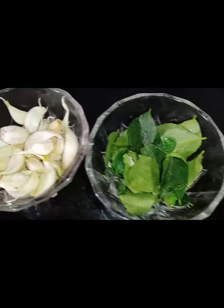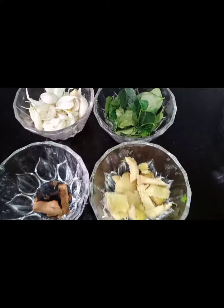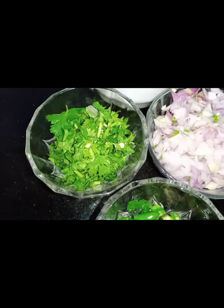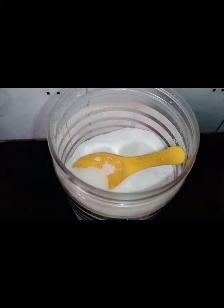I have taken 10 to 12 garlic with skin and curry leaves — these we are going to grind. Next I have taken few coriander leaves, one big size onion, and four to five green chillies, and a little bit of salt for taste.